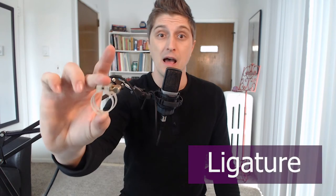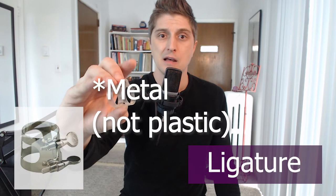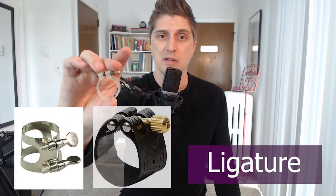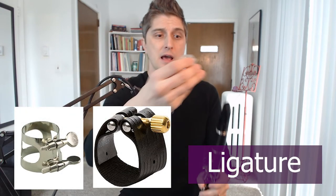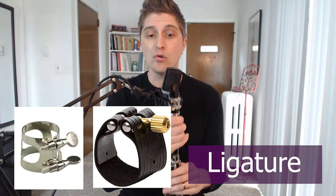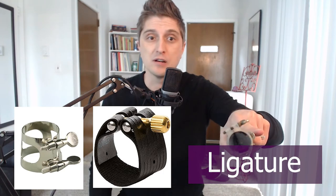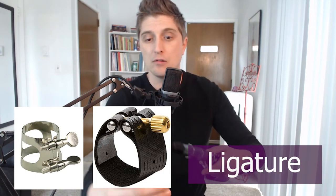The next thing you'll have is your ligature. Yours is probably gonna be made out of plastic or fabric with a couple of screws, and we just put it on the mouthpiece like that. Yours will probably have the screws on the bottom. You'll know if you put it on wrong because it just won't go on right — if you go backwards it's gonna sit weird. It should sit all the way down and fit like a glove. If it is a little tight you can always loosen the screws.